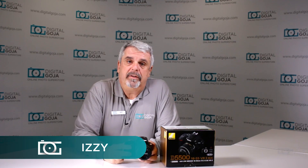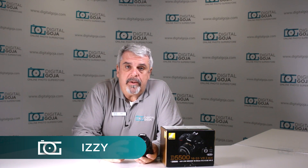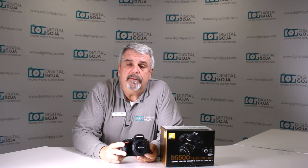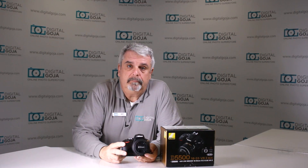Hi there, Izzy from DigitalGoja.com showrooms. If you're a beginner using the Nikon D5500 DSLR, this video helps you out. Hit me up with a like button underneath and subscribe to our channel for future sessions, unboxings and tutorials such as this. And don't forget, when you're in Miami, come say hello to me at DigitalGoja.com showrooms.